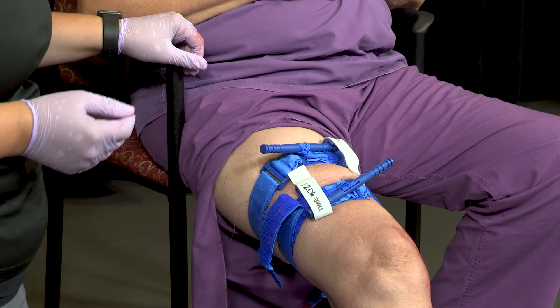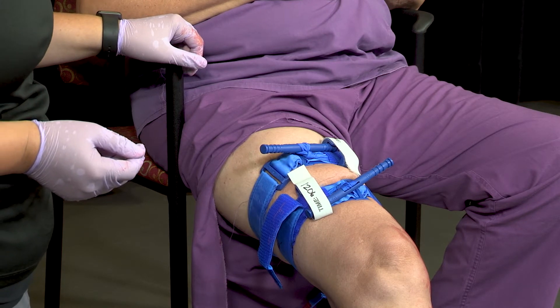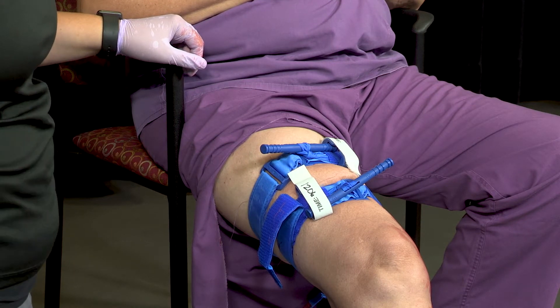If the bleeding is not controlled, assess if the windlass can be further tightened. If it cannot be tightened further, place a second tourniquet more proximal, or closer, to the victim's body.